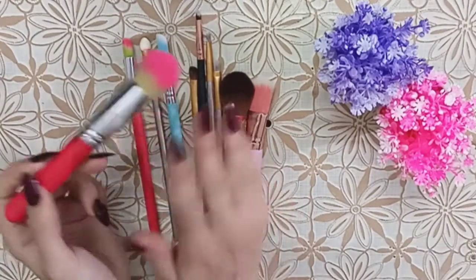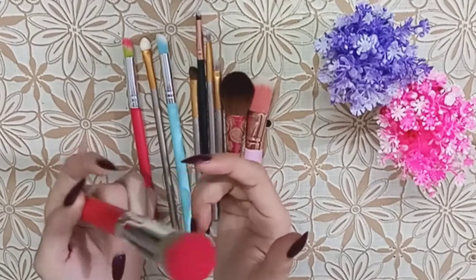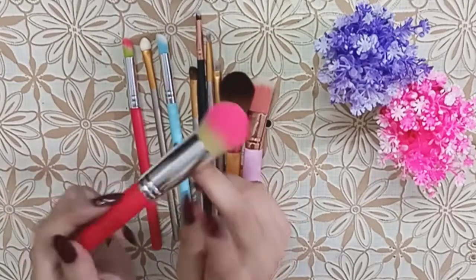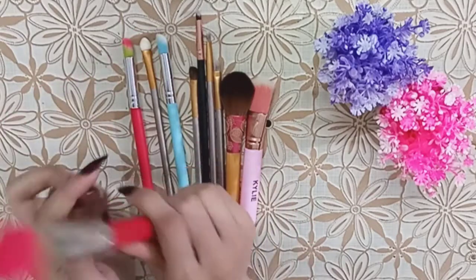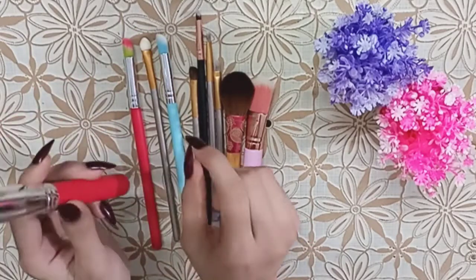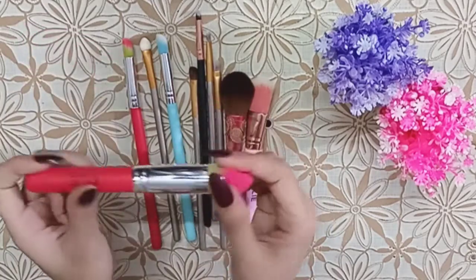It depends on quality. If the quality is low, you might pay around 100-150 per brush. If it is good quality, then you get something worth 200-300. Including delivery charges, I got three sets and felt it was very reasonable.